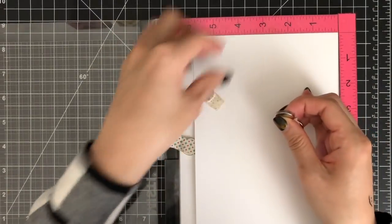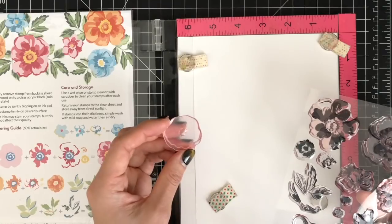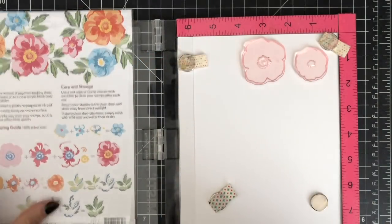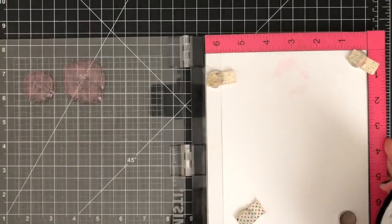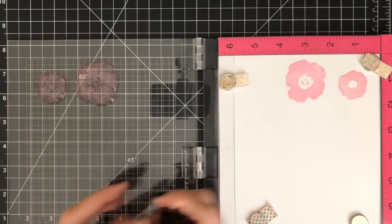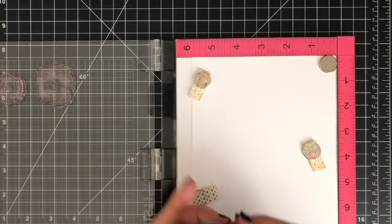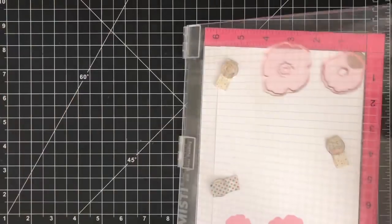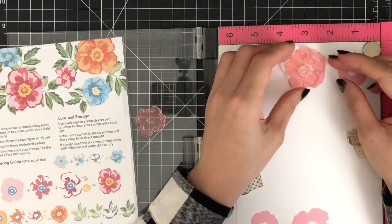I'm placing my paper inside the original MISTI stamping tool and using magnets to hold the paper in place. I'll arrange the first layer of my two large flower stamps and ink up the stamps with Pink Diamond ink, then close the MISTI door to stamp the images onto my paper. I'll stamp one more time to get a nice, intense impression, then rotate my paper and stamp the same images one more time. If you don't have the MISTI stamping tool, you can use a regular acrylic block or stamp press. I'm using my MISTI here because I want to stamp multiple images at once to save time. This tool also helps me stamp images in perfect placement and get a nice impression.